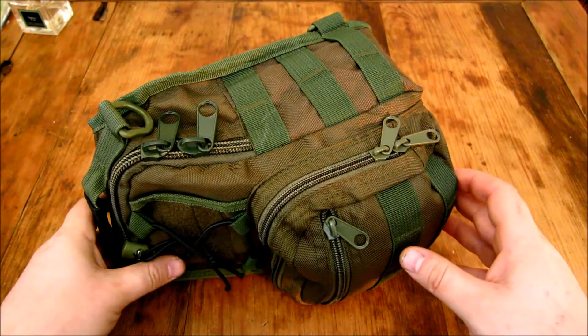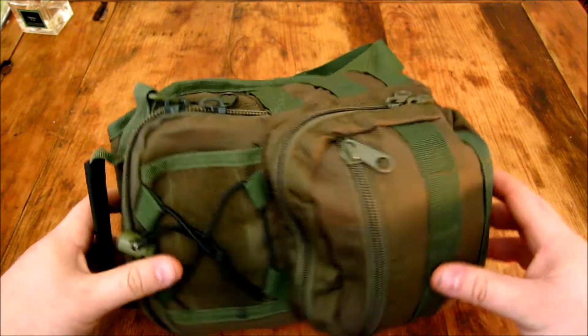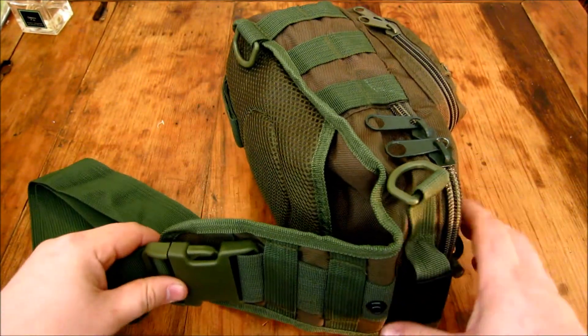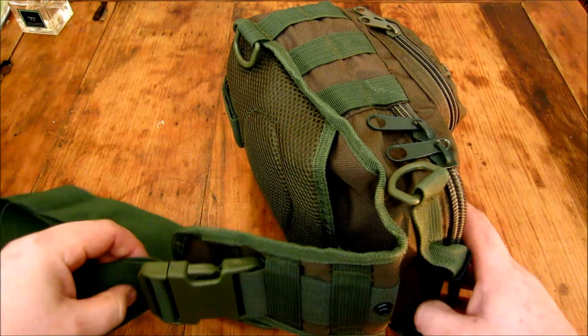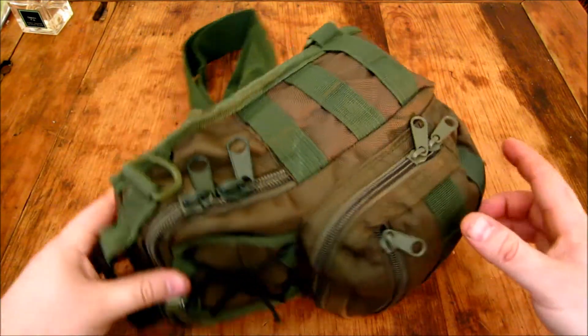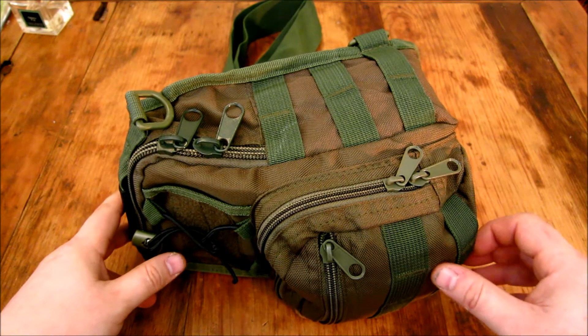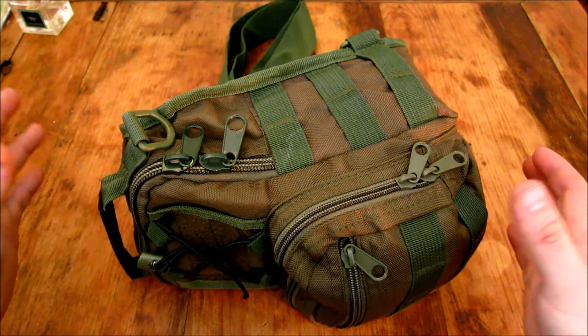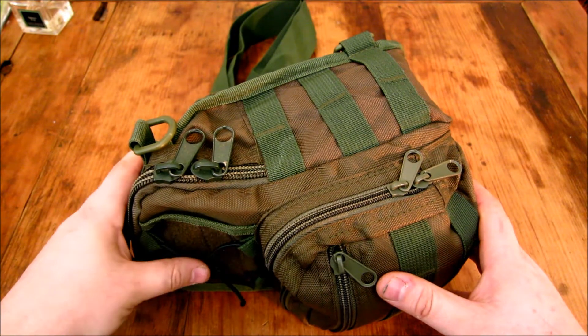Hello YouTube, I'm going to do a review on this new bag I got which I showed in my last video. It's basically a copy of the Remora Gearslinger by Maxpedition. I just wanted this for my cook kit that I'm putting together.